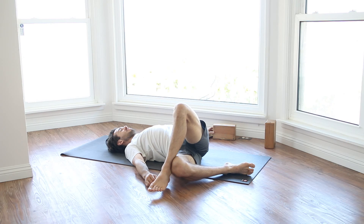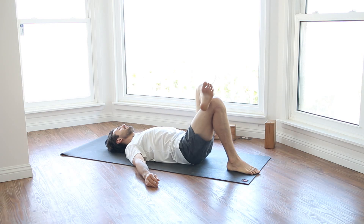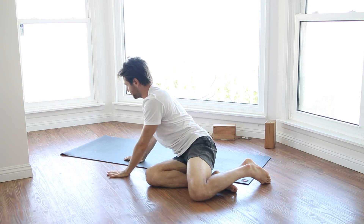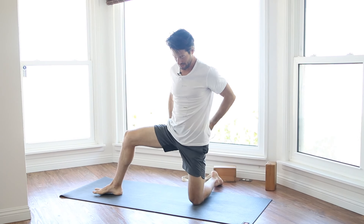Bring your legs back to center and change the cross of your legs. Slowly let the legs start to fall over to the right. Again, keep the left thigh turned away from you. Elongate the hips. Elongate the tailbone out of the lower back. Reach the sit bone towards your right heel.